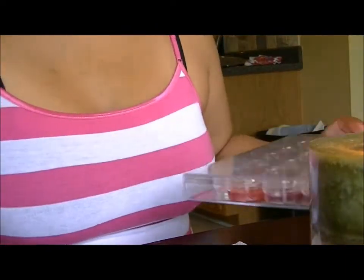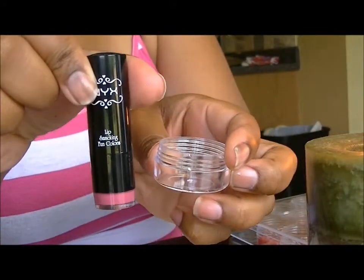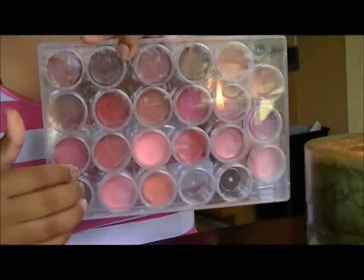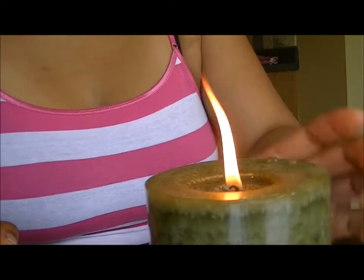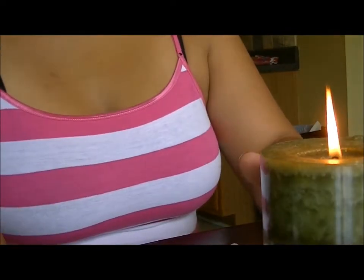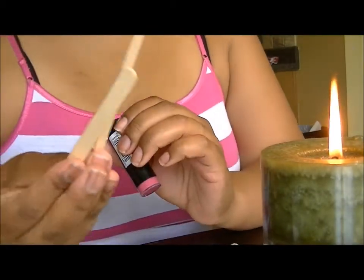This video is about how to depot lipstick and put them in a little container like this. This is what the case looks like — it holds all my depotted lipsticks. I got this from Michaels for about six dollars. You're going to need a candle, a spoon you don't mind getting hot, the lipstick, and something to dig it out with.